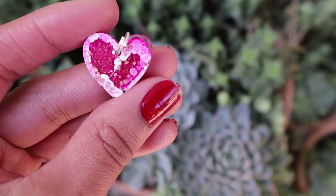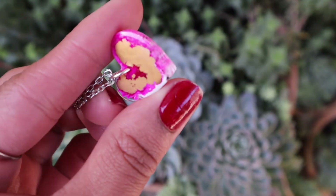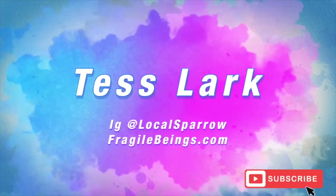This week Valentine's Day is right around the corner, so I thought that I would do some sort of Valentine's Day inspired craft. I'm going to be showing you how to make these super cute Valentine's Day inspired necklaces using epoxy resin and alcohol ink. This project is super straightforward, which makes it great for beginners, and I can't wait to get crafting.